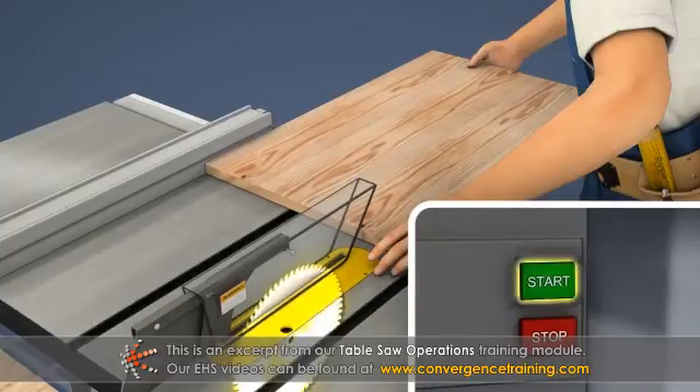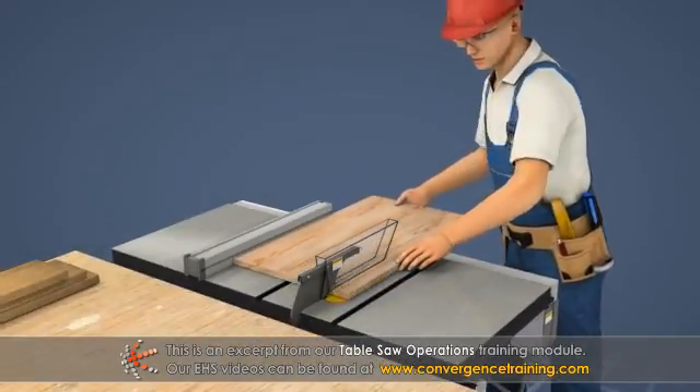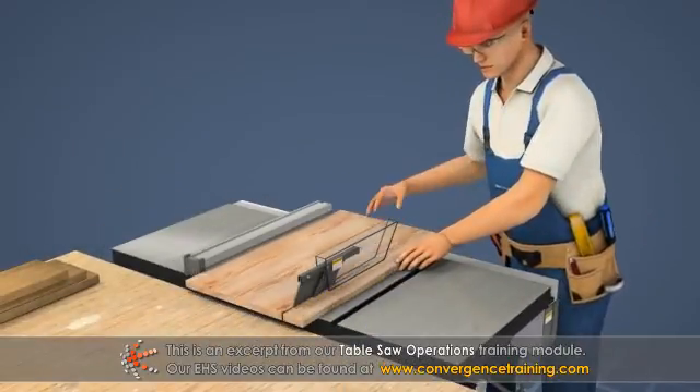5. Turn the saw on and let the blade come up to speed. 6. Carefully feed the board to the saw blade.